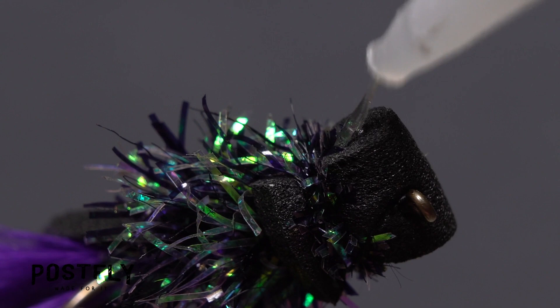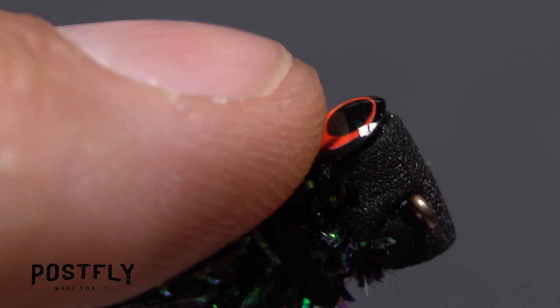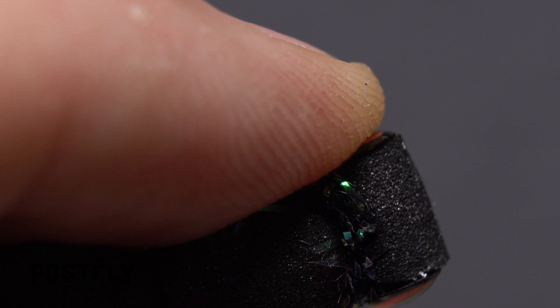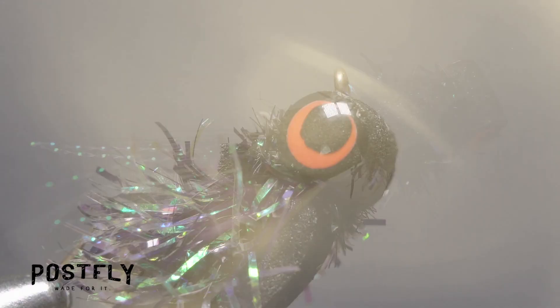A gel-type super glue works well for securing the stick-on eyes. Place a small drop on the near side of the fly's foam head, then retrieve a single 3D eye from the sheet and place it on top of the adhesive. Hold the eye there for a few seconds to make sure the adhesive sets. The eye and the cylindrical head should be roughly the same diameter. You can then use the same procedure to secure another eye on the far side of the fly, doing your best to keep the eyes roughly aligned. And that's the black and purple booby. Just looking at the fly, you can tell it's going to be a ton of fun to fish.